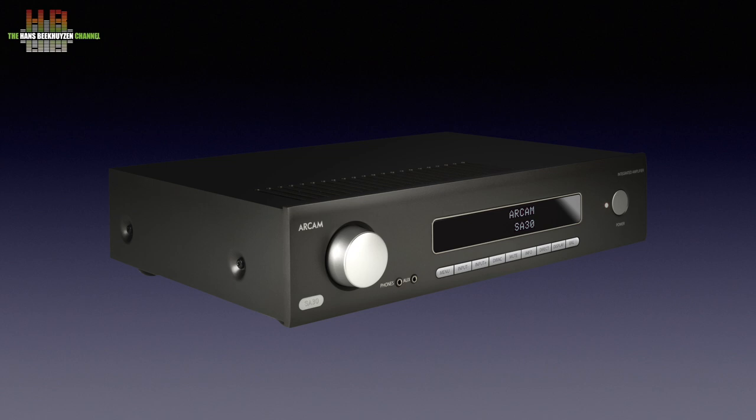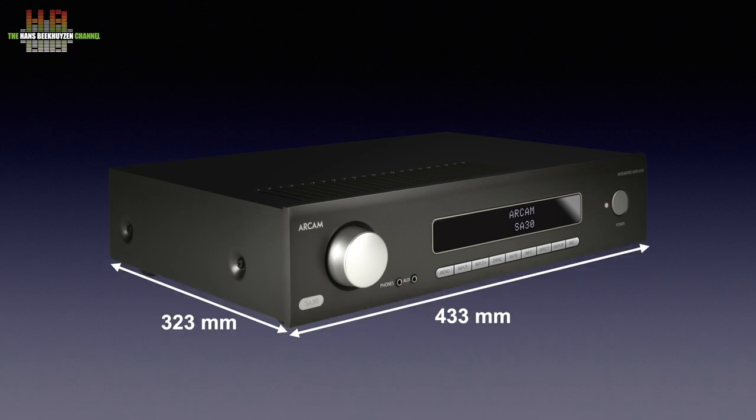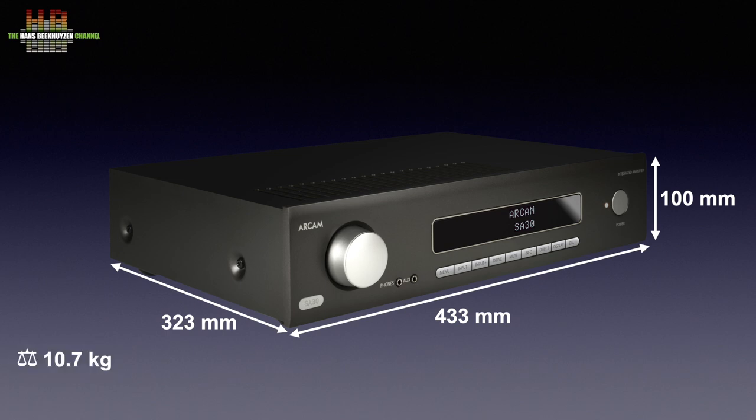Given the possibilities, the linear power supply and Class G amplification, the Arcam SA30 is relatively compact. It has a standard 433mm width and is 323mm deep. With a height of only 100mm, it is lower than other 120W Class A, Class AB, or Class G amps using a linear power supply. Despite the large toroidal transformer squeezed between the bottom and top plates, the weight of the amp is only 10.7 kg.